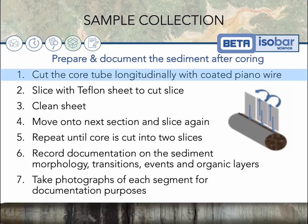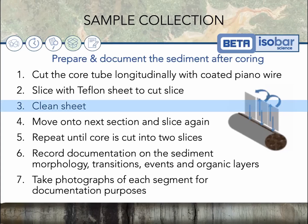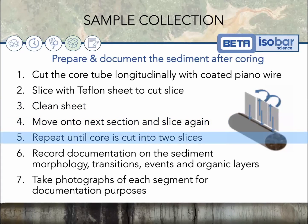First, cut the core tube longitudinally with a coated piano wire if you can find one. Then slice it using a Teflon sheet — slice one section, clean the sheet to make sure there's no contamination, move on to the next section and slice again. Repeat until the core is cut into two halves.